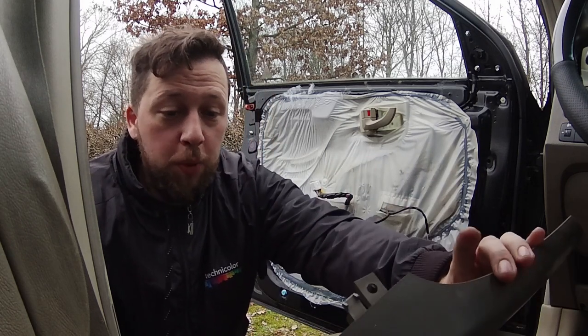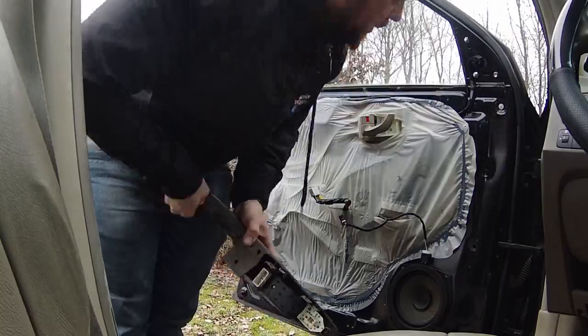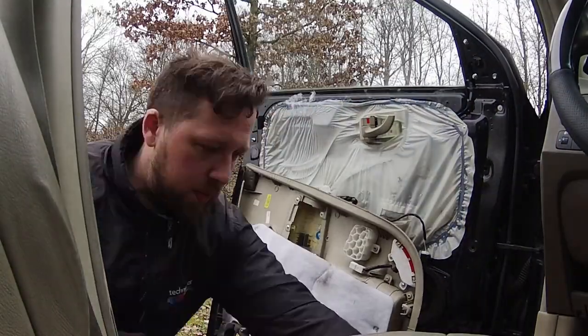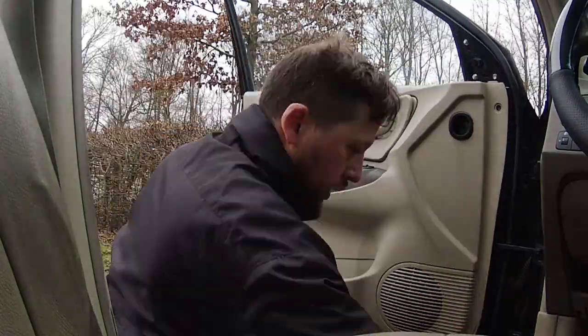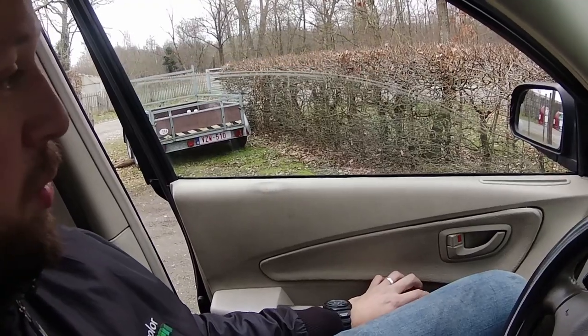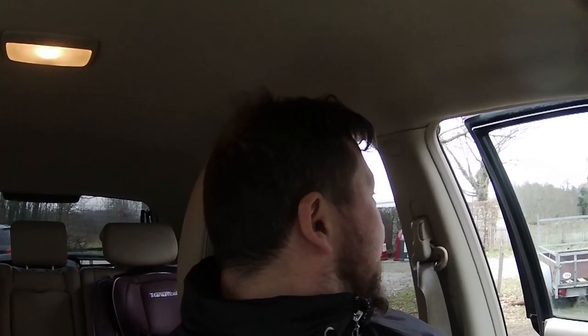Everything should be relatively straightforward — just do everything I just did but the other way around. Moment of truth: plugged in, car ignition is turned on. Let's see if it still works, and whether I've fixed the one that had the problem.